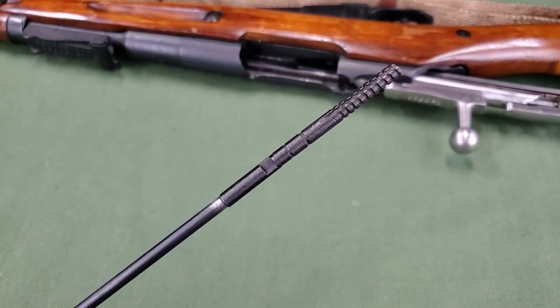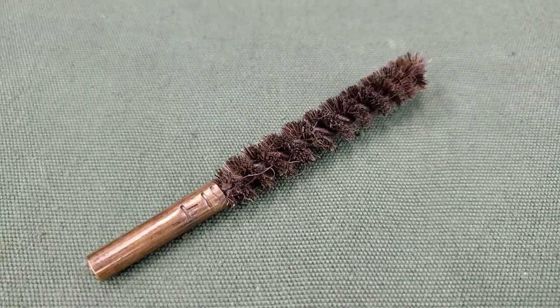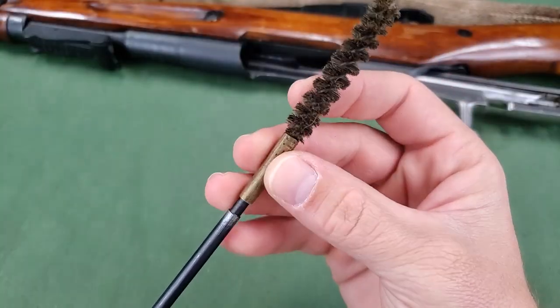A cleaning patch can then be wrapped around the jag. The bristle brush can also be screwed onto the threaded end of the cleaning rod for cleaning the barrel bore.